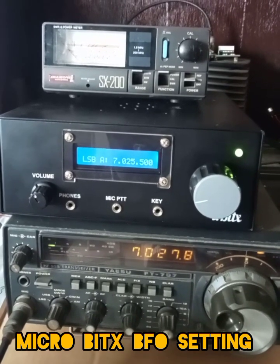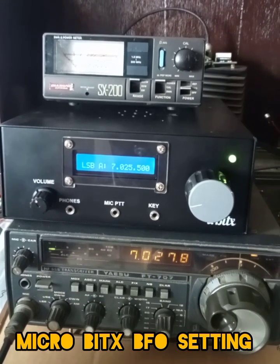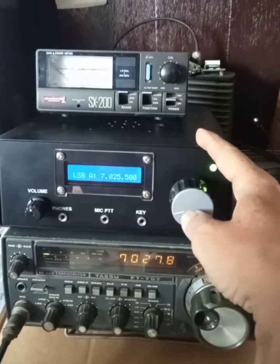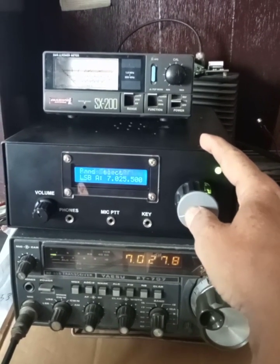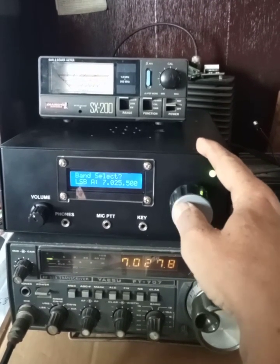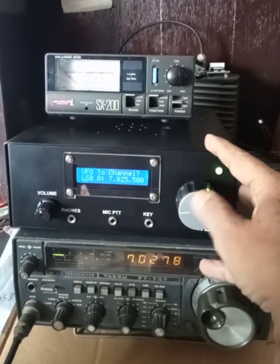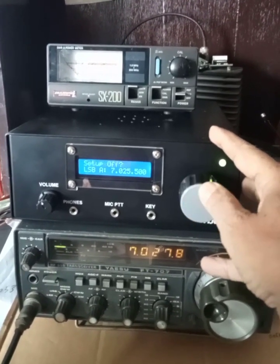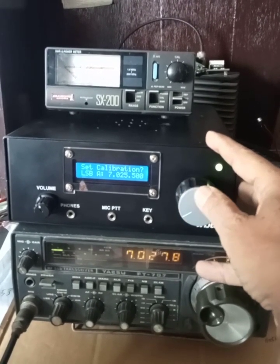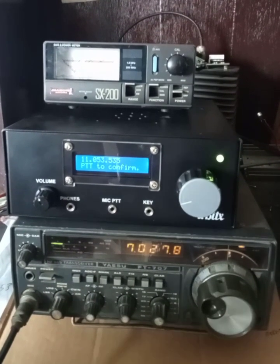Calibrating the microBITX for the optimum IF frequency — I found this way much more convenient using my transceiver. The step is to go into the BFO menu. The setup is already on, so we are on the BFO. This frequency I reached after calibrating.